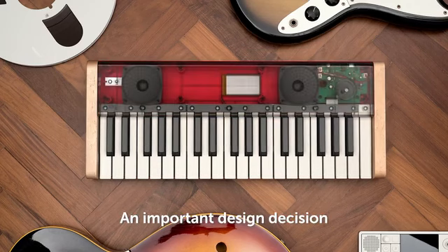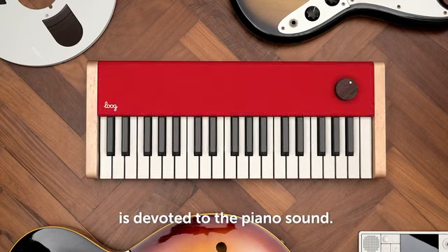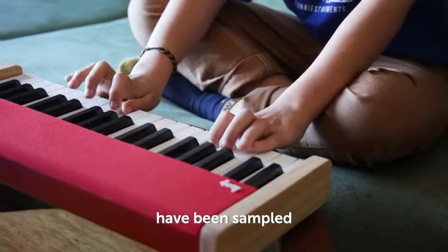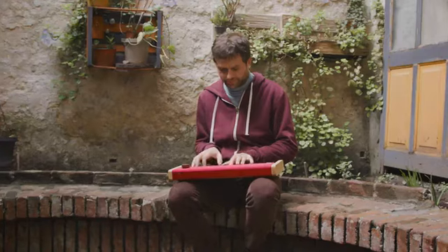An important design decision we made with the Lug Piano is that the sound engine's full muscle is devoted to the piano sound. That's its only sound. Tone, note attack, decay, and air in between notes have been sampled from a real acoustic piano so that the Lug Piano sounds just like the real thing.